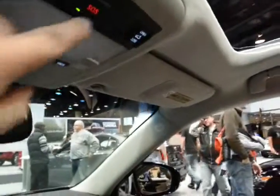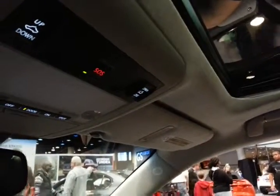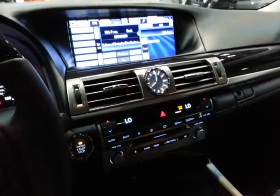Very nice. We can close it. See? And we can pop it open and leave it shut — like it's right here. Close. Open. Very nice. Still trying to figure out what's going on.